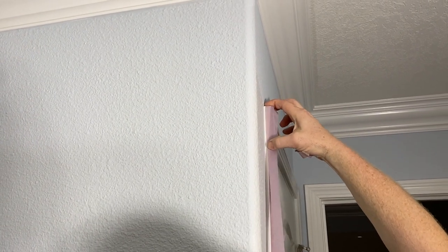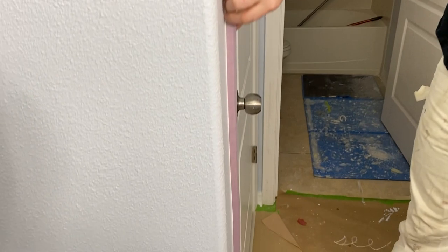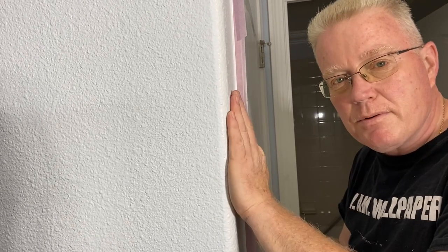We can see our plan starting to work out. We're just correcting my taping error. And there we have it — we're creating a visual vertical line that will be pleasing to the eyes. The eye will not catch the old painter bringing paint down to the trim. That's how you do it. I'll see you on the next frame when we caulk and paint this, in a quick minute.